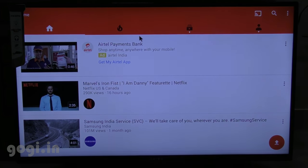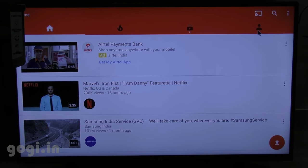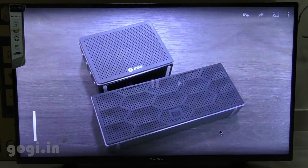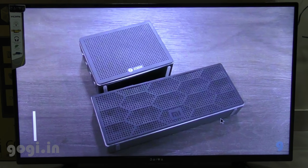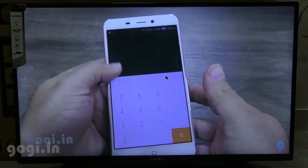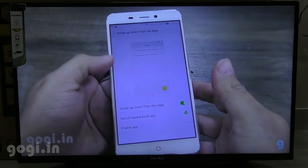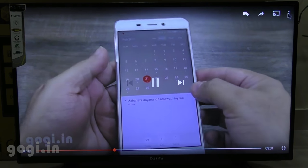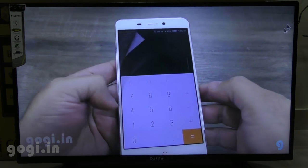Here is YouTube running on the 40-inch TV. I am now going to play a 1080p video, and there is a problem — when running a 1080p video, the video does not work, it is still, but I can hear the audio. When I reduce the YouTube video quality to lower than 720p, video and audio work properly. So that's a big problem here.